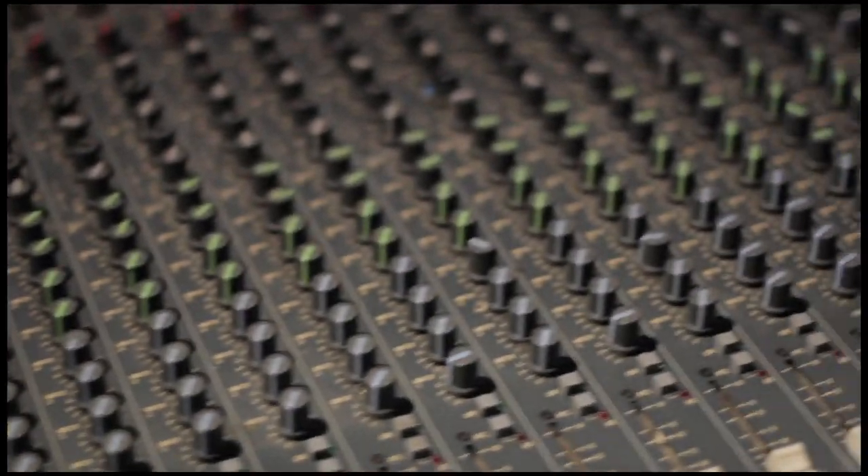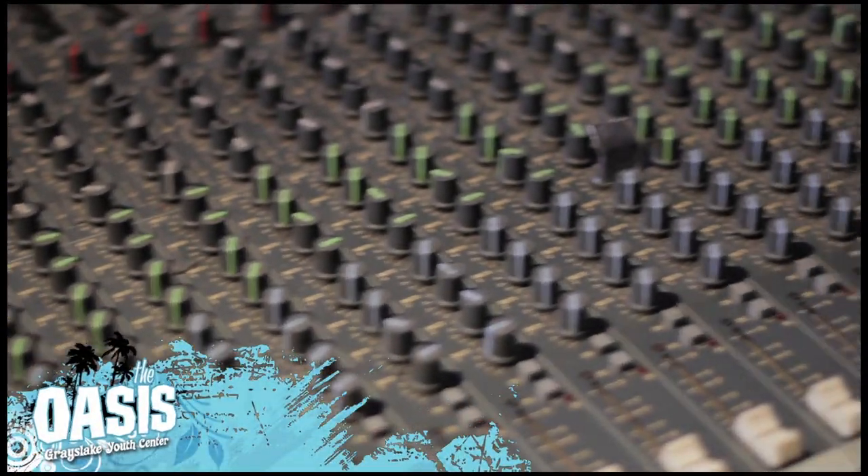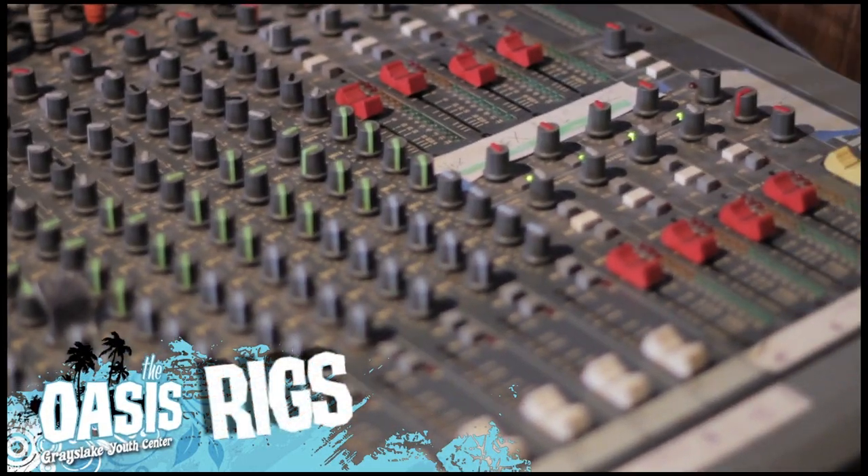Hey guys, this is Greg from Greg's Guitar Lessons. Today I'm running an Oasis Rigs video about the Oasis rig.